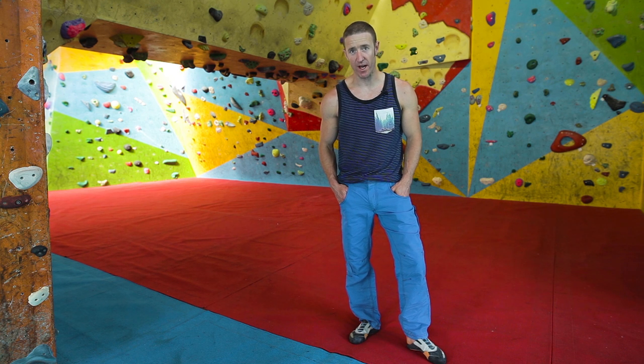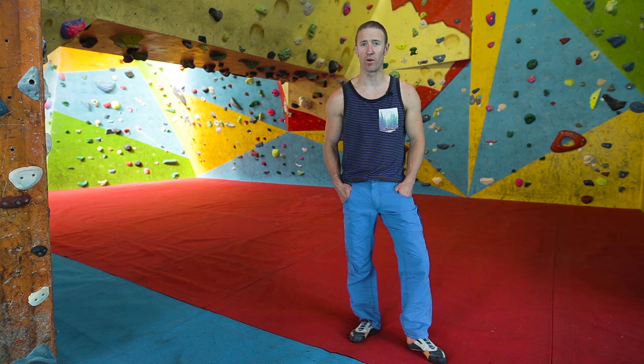It's really quick drying, it's really durable, it's lightweight, and it's great for all-round climbing — bouldering, sport climbing, whatever you want to do.